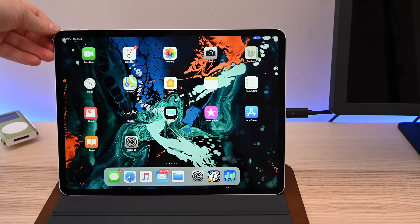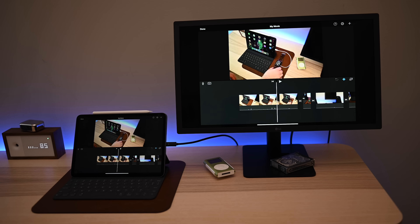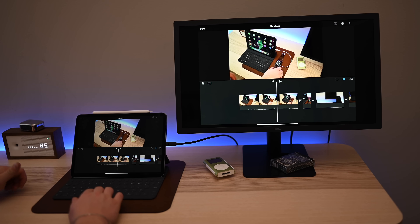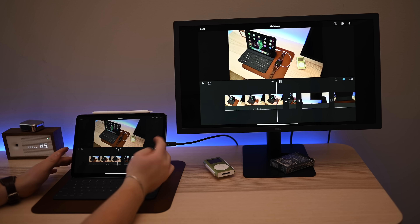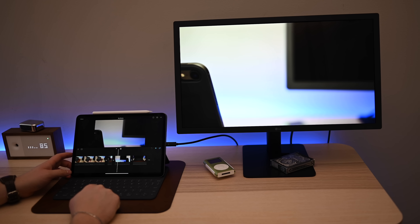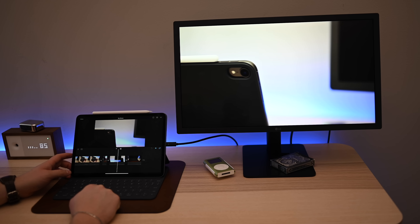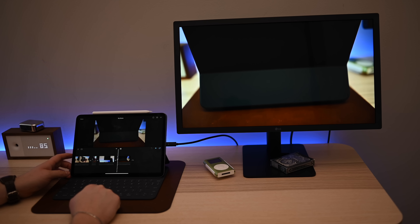It's extremely easy to do — you just need that one single cable. Of course, you can use an adapter as well if you want to throw something up over HDMI. What's really exciting though is how developers are going to start to take advantage of that monitor output. Take iMovie: I can actually use that second monitor, instead of just a mirror of my iPad, as an uncompressed 4K preview of my video while I'm editing.